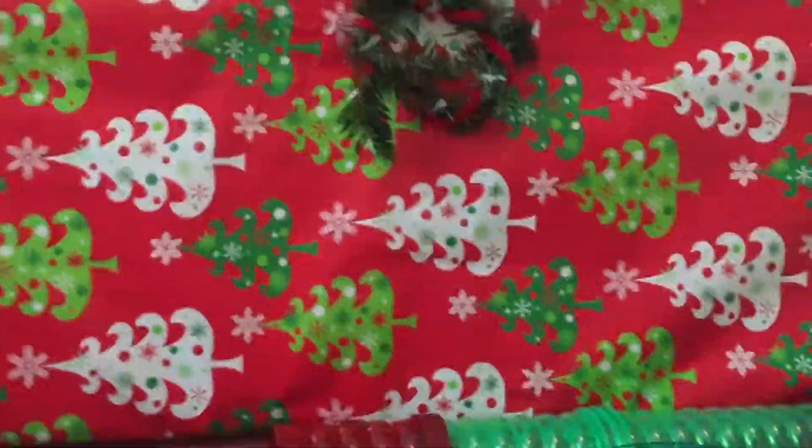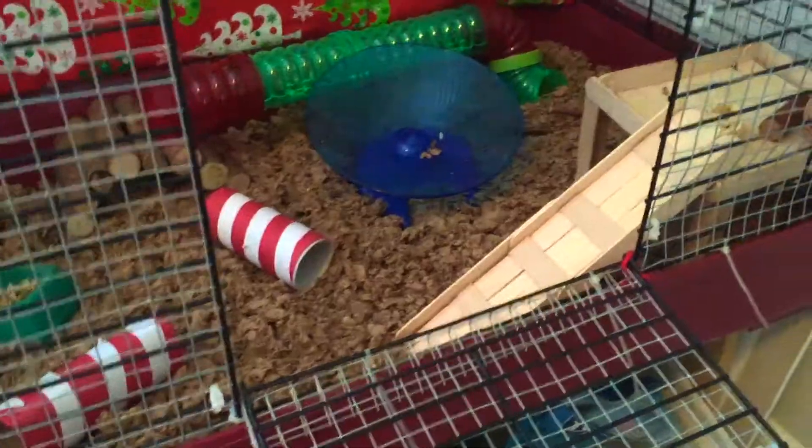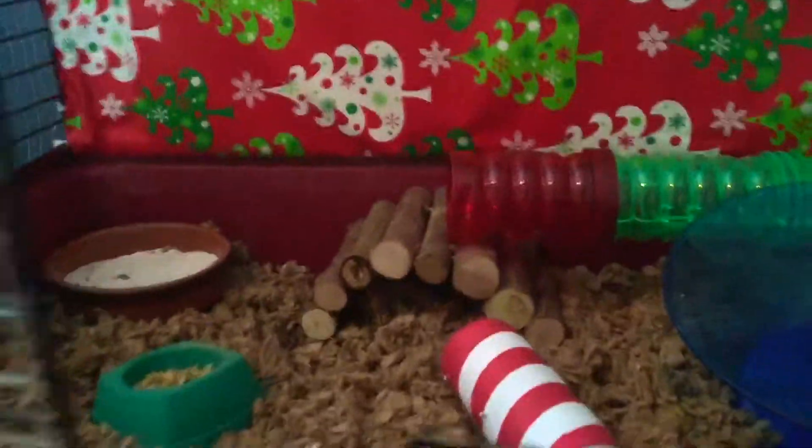After much struggle, I got the wrapping paper up on his cage and the wreath. I think it looks super nice and Christmassy. I'm going to introduce Beanie to his cage now — I think it turned out really, really cute.